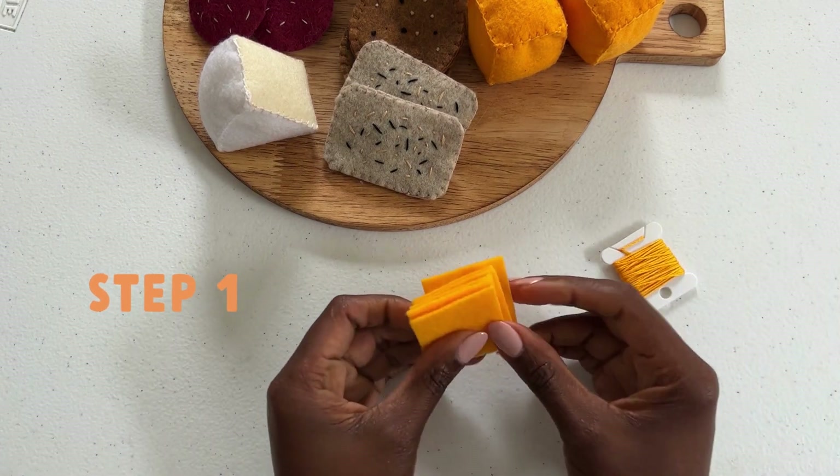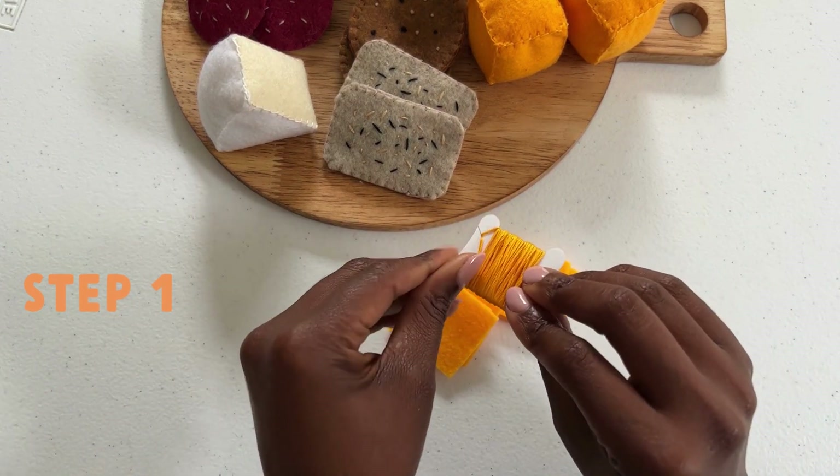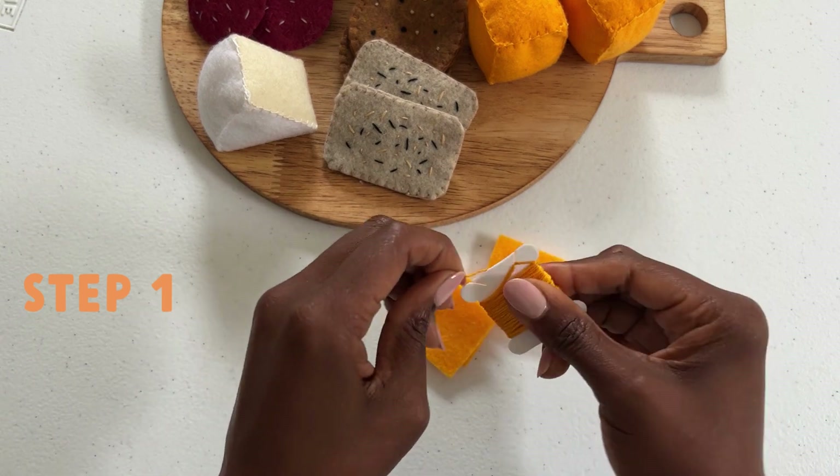We are making oversized blocks of cheese. In your kit you will find the pattern for three oversized blocks of cheese along with the coordinating thread.